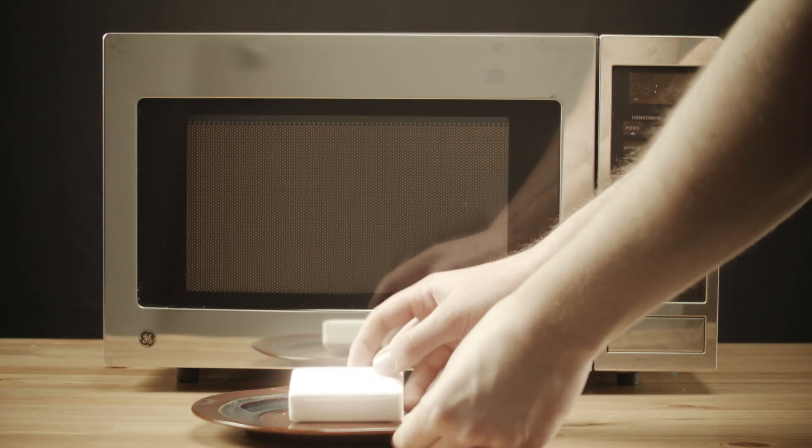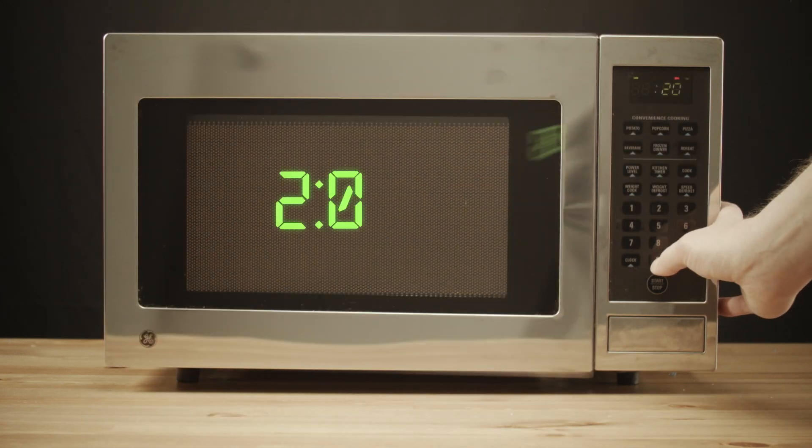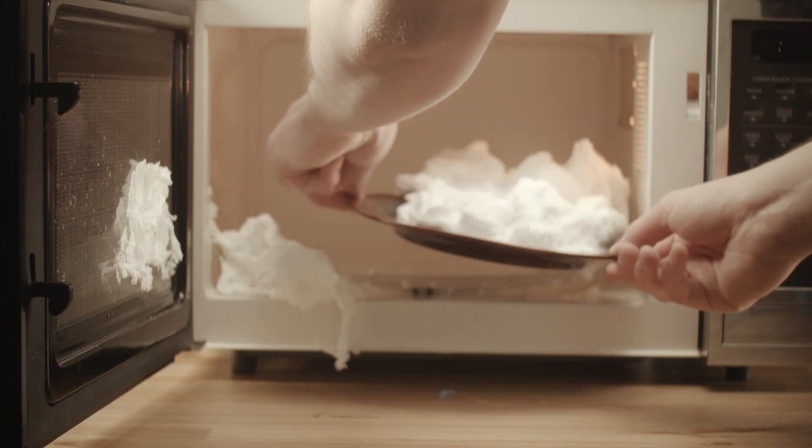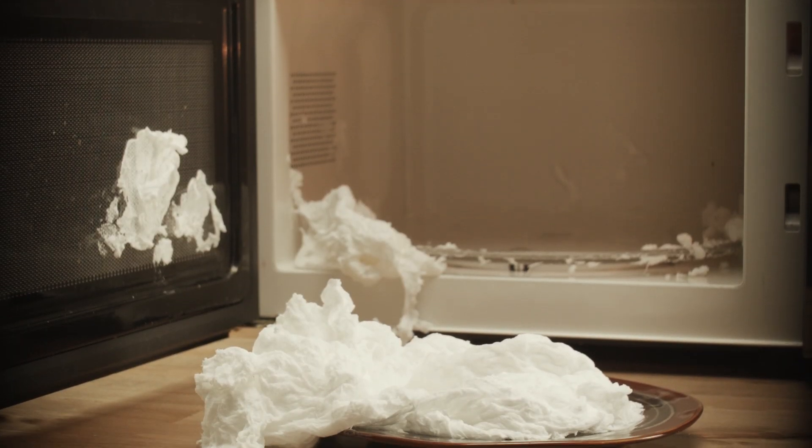For our first experiment, we're going to take a bar of white hand soap and stick it in the microwave for two minutes and watch it transform. Like popcorn kernels, soap contains tiny pockets of moisture that when heated expand — and there you have it, a giant puffy soap monster.